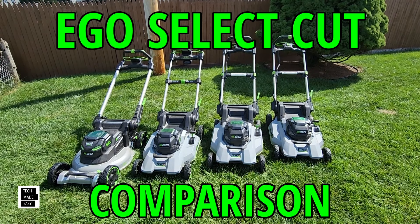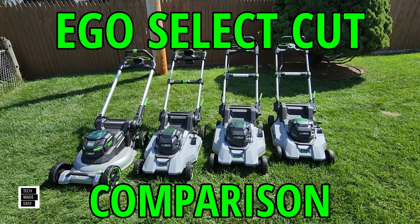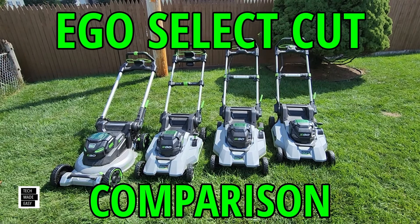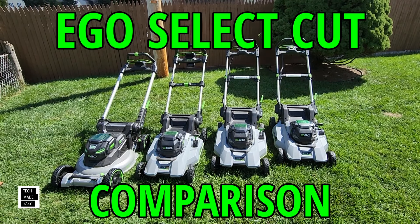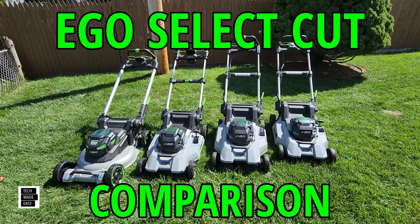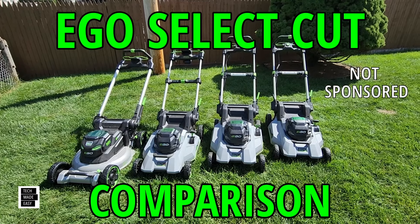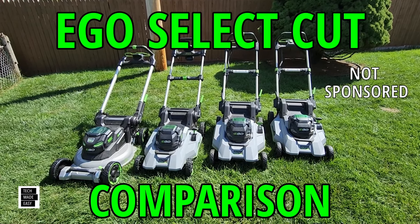Hey guys, it's Al with Tech Made Easy. Thanks so much for clicking on our video. So you're thinking about getting a dual blade Select Cut Ego electric mower, or maybe you're thinking of upgrading from another brand or even an older model Ego. Well, you're in the right place, and I purchased all of these, so keep in mind this video is not sponsored.